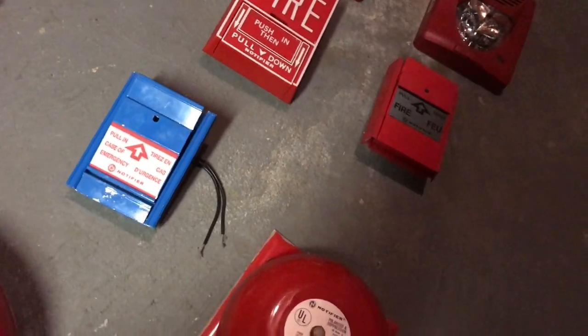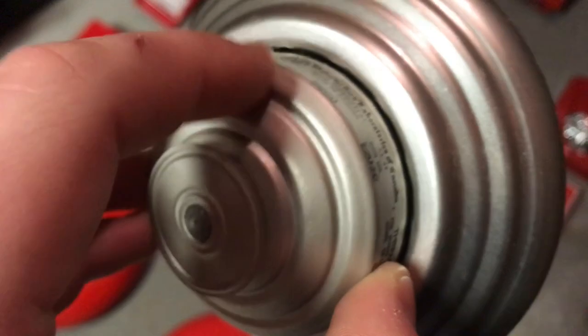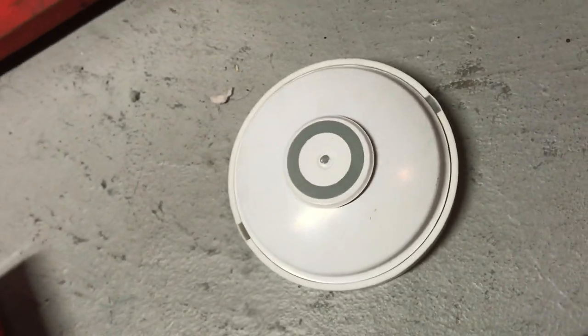Here we have my Gentex Commander 3 — you've seen this before. Here we have a Thermoplex fixed and rate-of-rise heat detector. Here we have the same version with a smaller disc and a more rigid edge design. And here we have a Chemtronics fixed heat detector.